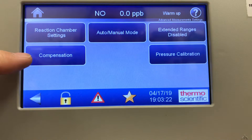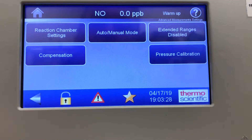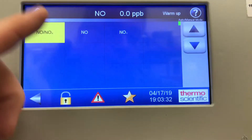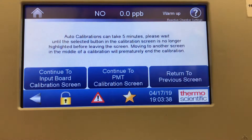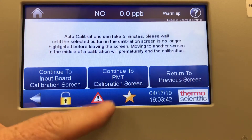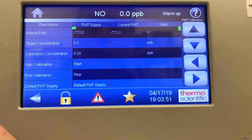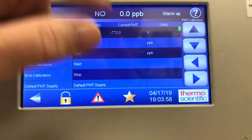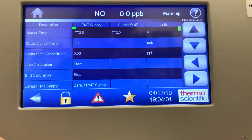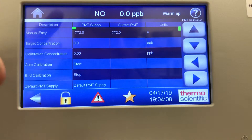Advanced measurement settings include reaction chamber settings, compensation auto/manual, extended ranges, and pressure calibration. Set for NO/NOx auto-manual mode — you can hear the valve switching every 10 seconds. The reaction chamber settings screen is where you'd do the coarse gain adjust. If you wanted to adjust the PMT, you'd go into this screen and continue to the PMT calibration screen. If your high-point gas was reading 700 ppb and you wanted 900 ppb but it's too far for the calibration adjust to reach, you simply touch this screen — it's the same as the i-series PMT voltage setting.